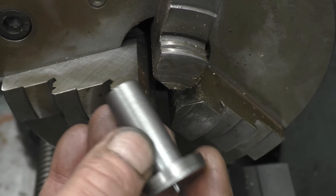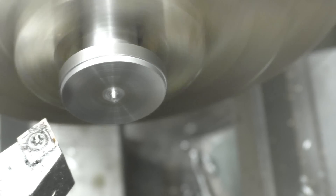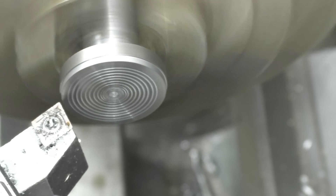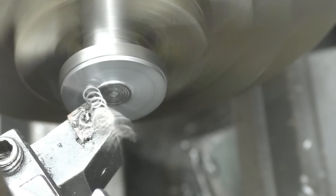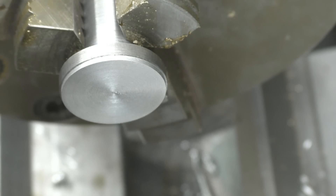I've found something in the scrap bin that'll do for what we want. First job is to face the end — obviously get rid of the little pip on the end of it. Right, so the first operation is a centre drill.